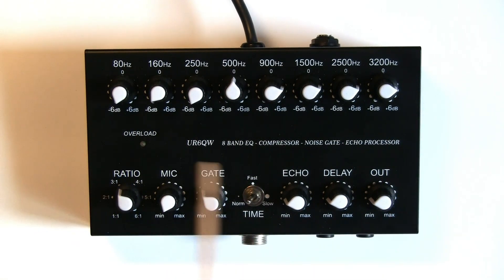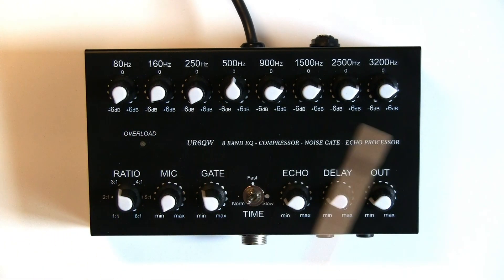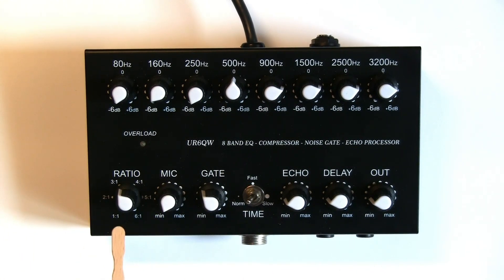So — graphic equalizer. Over here on the left-hand side to the left of this switch, we've got compression ratio. One thing to say is: when you connect this to the 7300, turn the compressor off in the 7300. I would also suggest setting the treble and bass settings in the 7300 to factory default nominal levels, otherwise you're adding compression on top of compression and equalization on top of equalization. So set it all back to factory defaults and turn the compressor off on the 7300 — that's quite important.